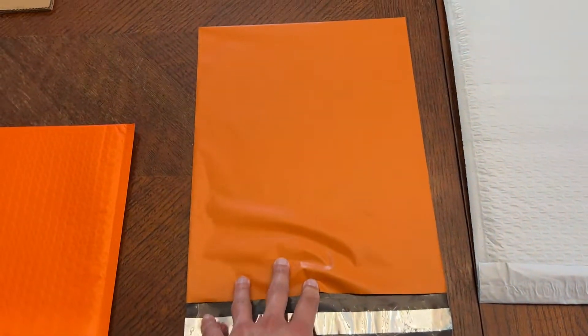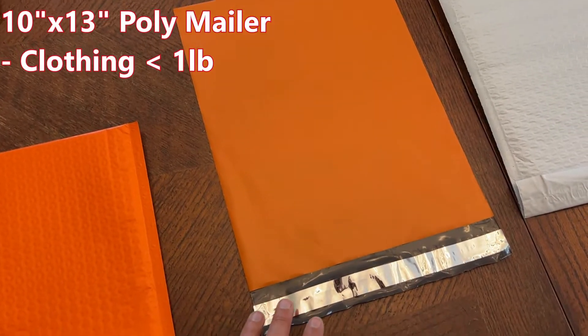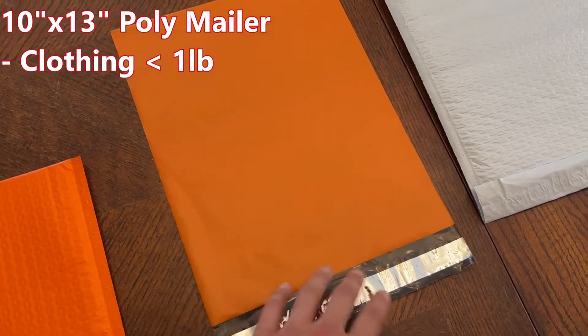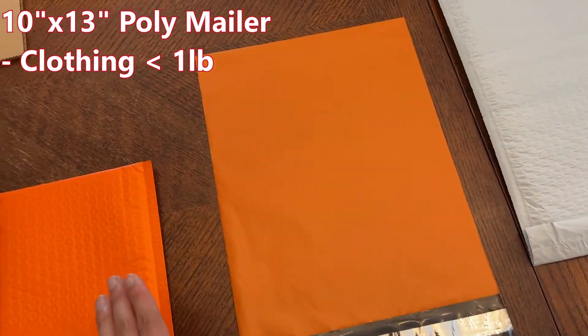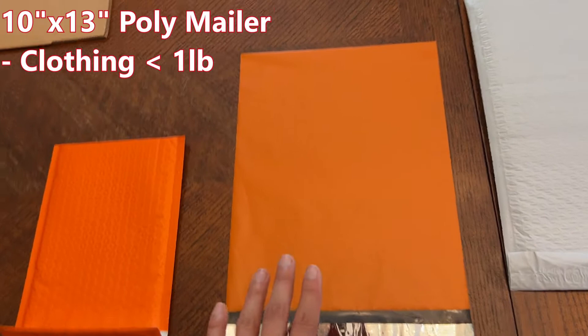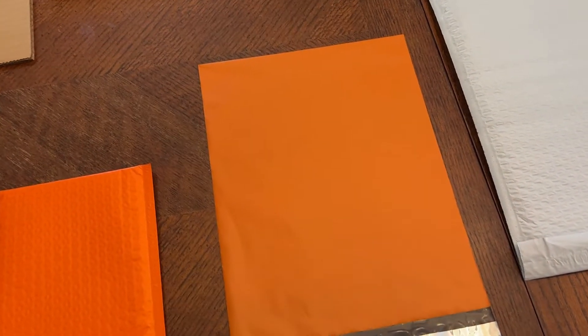Over here is probably the most used envelope that I have — it's a 10x13 poly mailer. It's just a super thin, water-resistant mailer. This is going to be good for clothing that is under a pound for the most part, like t-shirts and shorts.